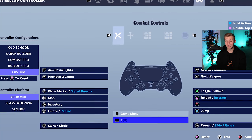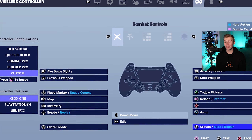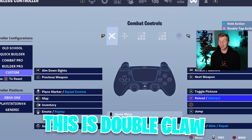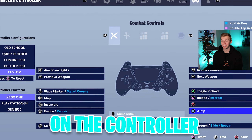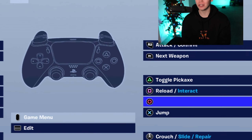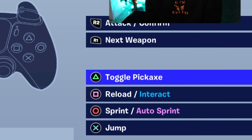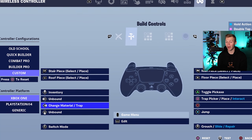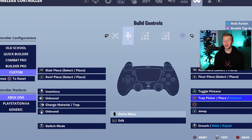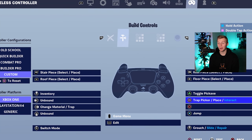L3 is switch mode. Touchpad is edit, once again. R3 is crouch slide repair. And since this is double claw, literally every single button is super accessible on the controller. X is jump. Circle is Tactical Sprint. Square is reload, and triangle is pickaxe. Moving over to the build controls, right D-pad goes to change materials and trap, and trap picker place and interact is going to be on square.